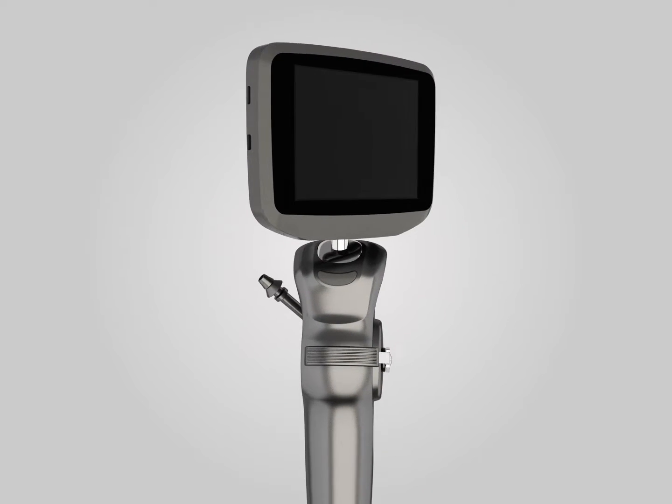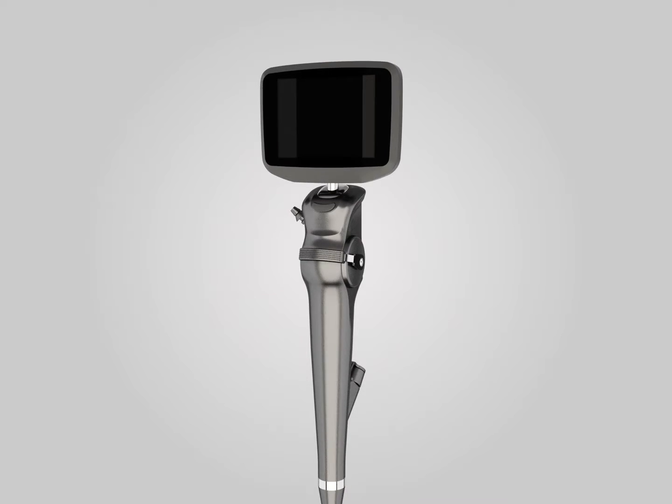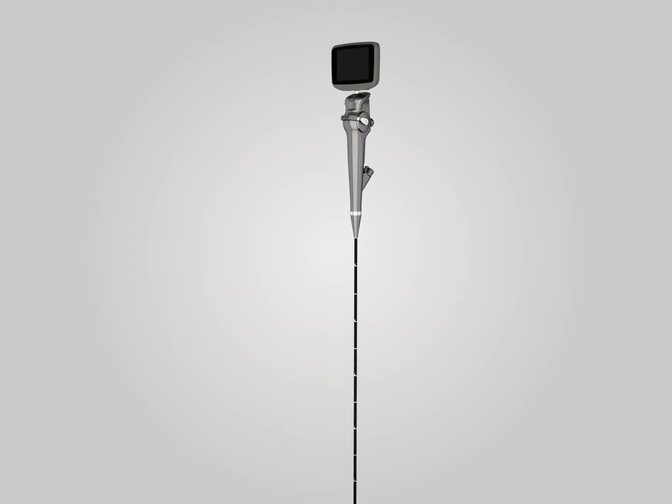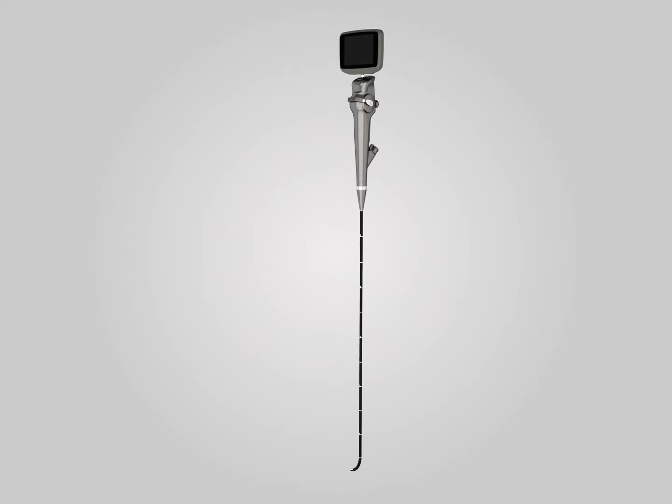The INSIGHT IS3CF Video Flexible Laryngoscope adopts unique full digital micro-imaging technology. It brings doctors not only a clear view, but also convenient operation and durable quality.